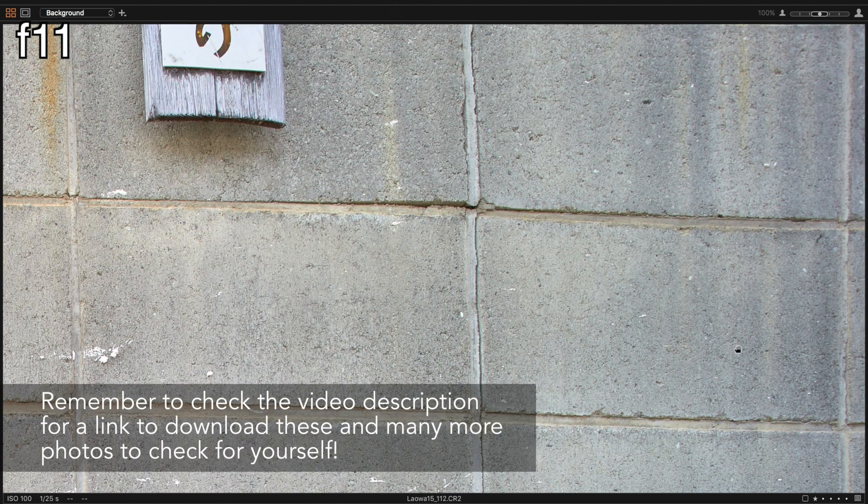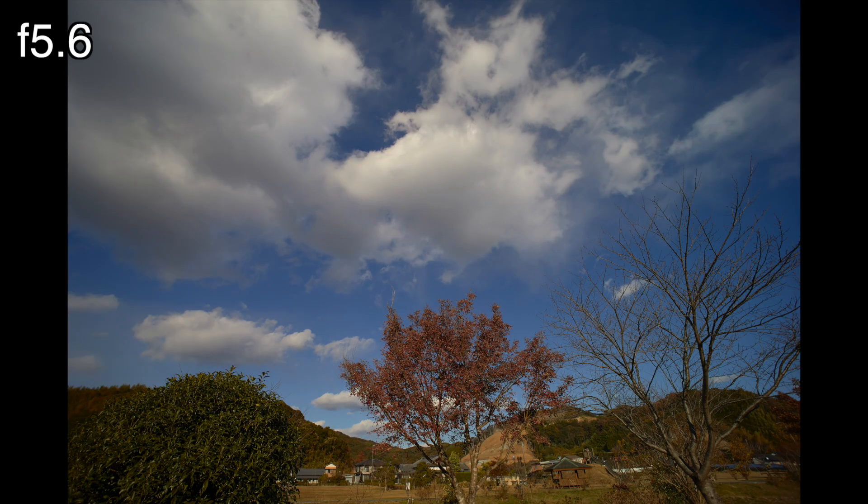Around f11 seems to be the maximum amount of sharpness before diffraction starts to kick in a little. The vignette is pretty typical for a wide angle lens as well, clearing up a considerable amount from f4 to f5.6 and again at f8. There is a little further brightening as you stop down but it never bothered me at any aperture.